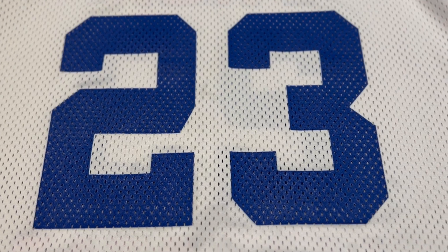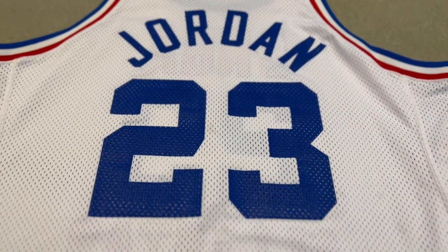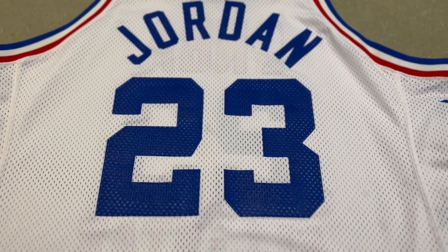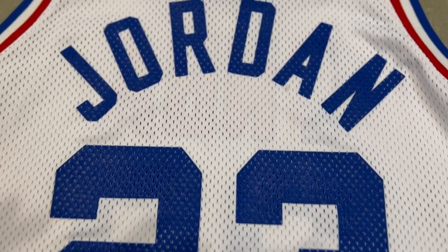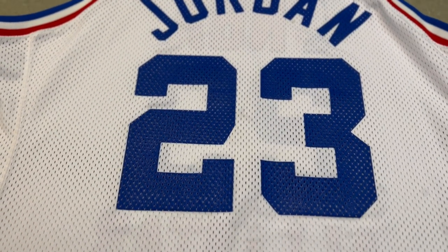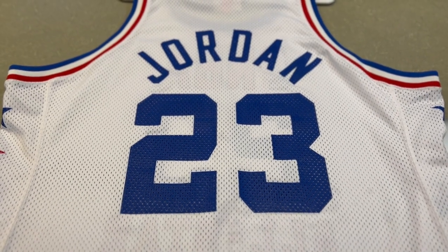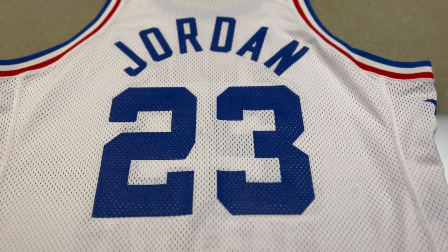Here we have the back of the jersey — just a single color hit on the back for the block 23 and the Jordan name, really nicely done in screen print once again. The proper fonts are used; they did a great job with the fonts and the proportions. Everything worked well with this jersey.